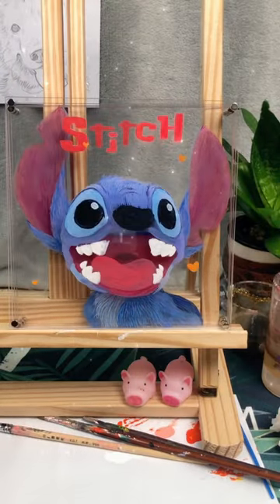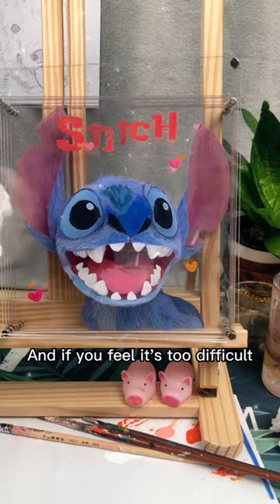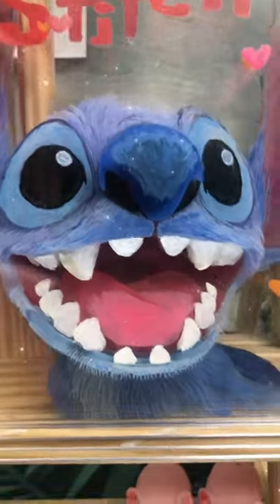Let's put them together. Have you learned the 3D version of Stitch? And if you feel it's too difficult, you can watch the last video first to get familiar with the feeling of painting on glass. See you next time.